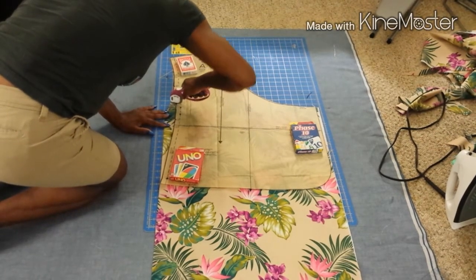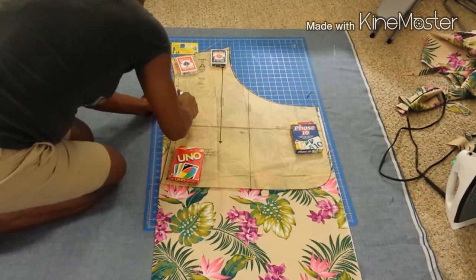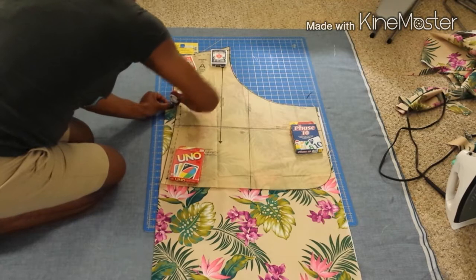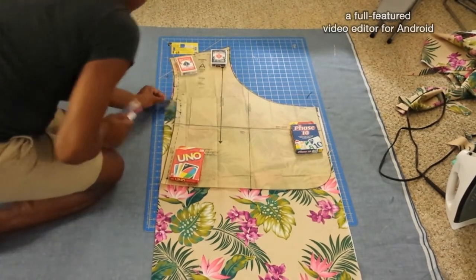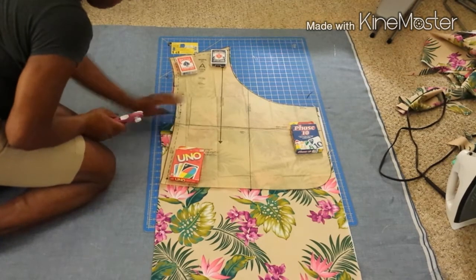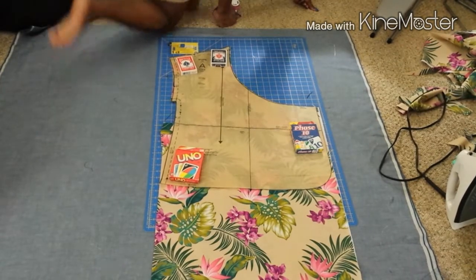As you can see, where I cut the fabric on each side of the pattern piece, I'm stopping right at that line where you can either shorten or lengthen your garment. It's very important that if you decide you're going to shorten or lengthen something, you stop right at that line when you're cutting.